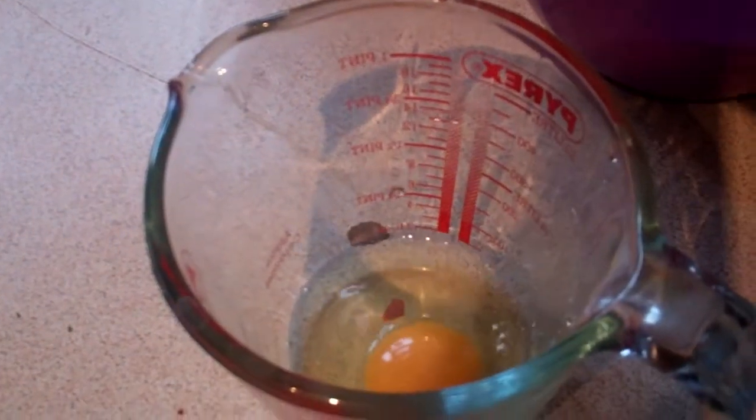Then one egg into a jug, minus the shell. Add a splash of milk, about 50ml. A good whisk around.